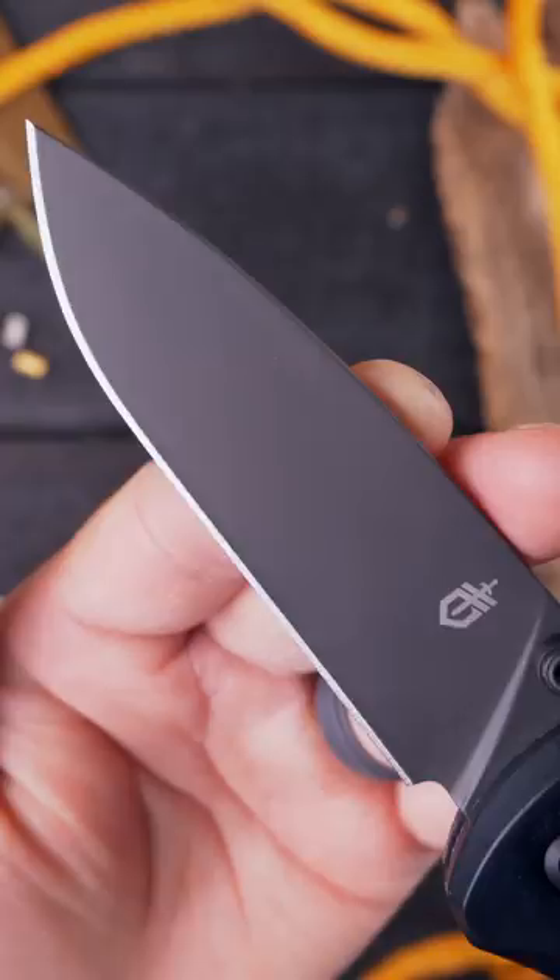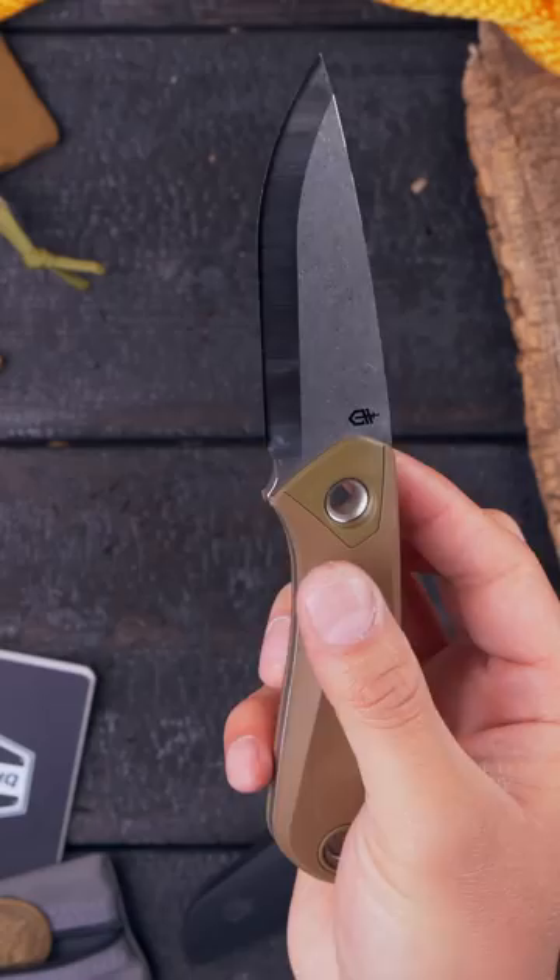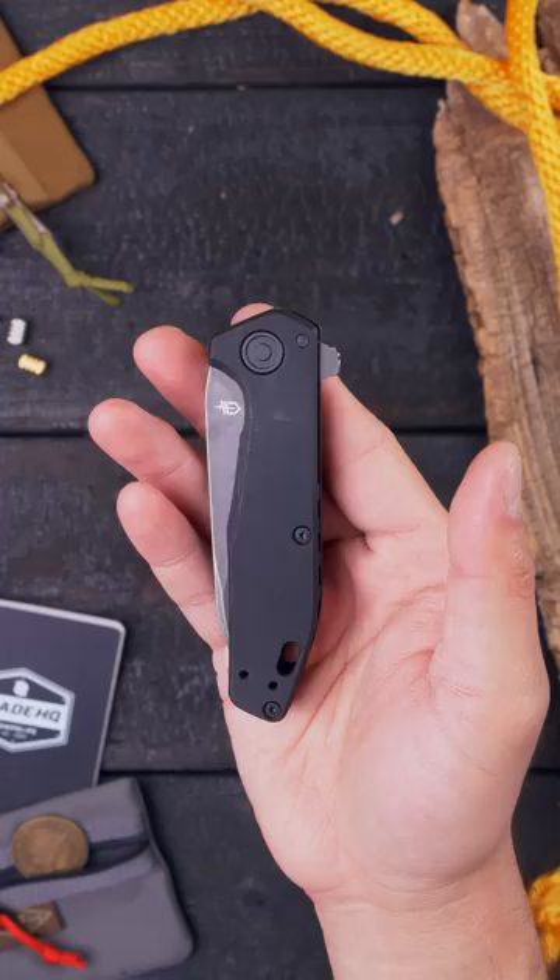Featuring a zero-edge Scandi grind and a rubberized handle, the Principal bridges the gap between classic bushcraft blades and modern cutlery. The Fastball. Utilizing a perfectly tuned detent and a ball-bearing pivot, the Fastball rockets open as fast as any automatic, even though, upon further inspection, it is 100% manual.